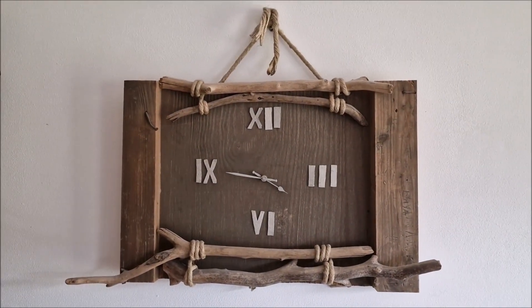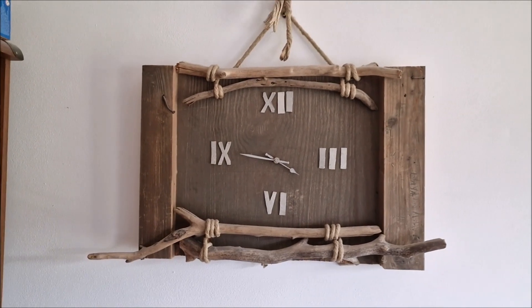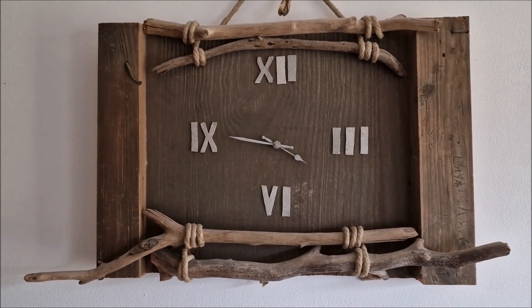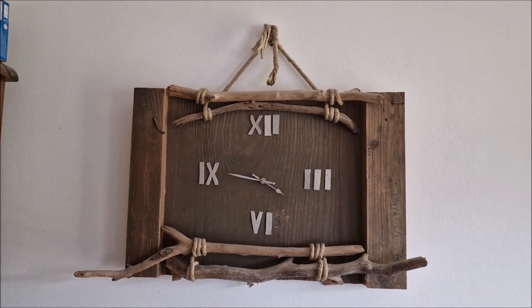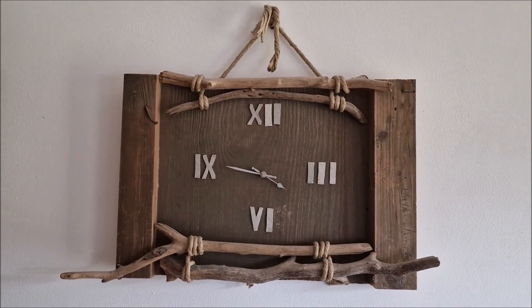The wall clock works perfectly, and I must say it gives a nice kind of rustic feeling to the house. It's been with us now for over 10 years and it's still operational — you just need to change the batteries.